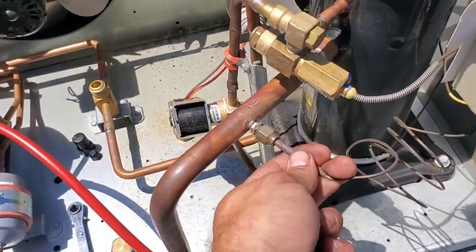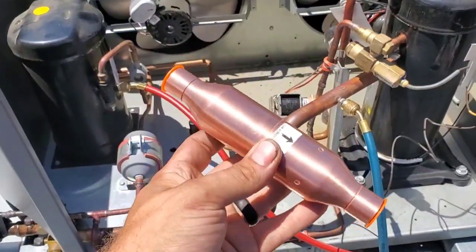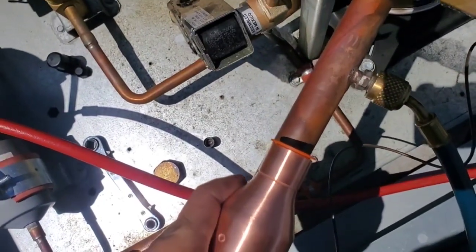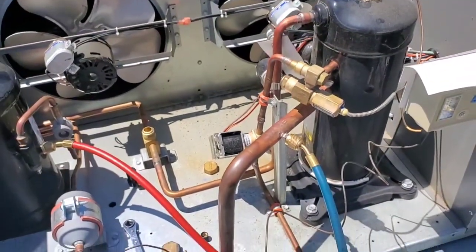We're going to put the new one right here — just going to attach this to that service port. It's the check valve I've been supplied with to do this job, and have a look at this: that's the wrong size. Good job. I don't know why I expected it to be the right size.